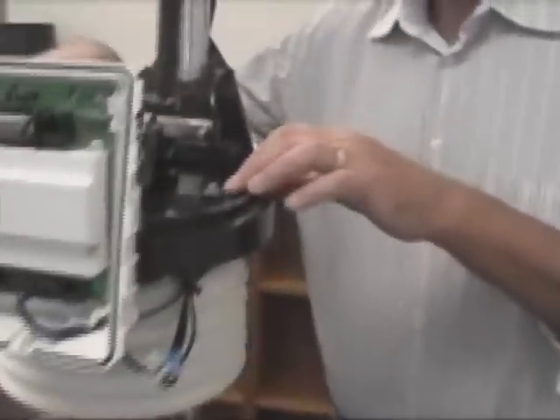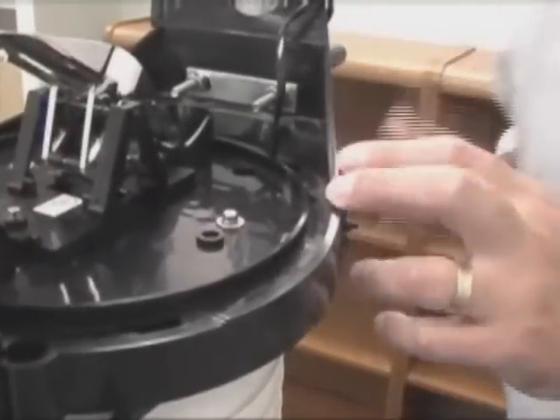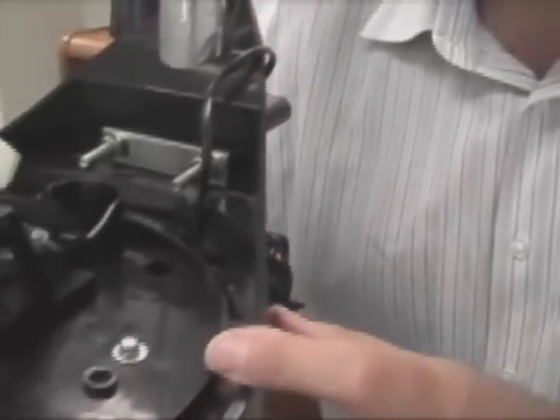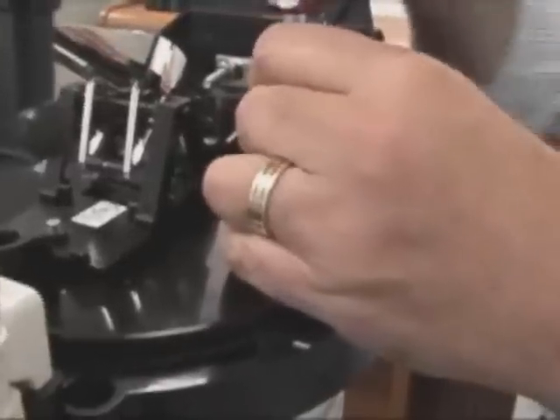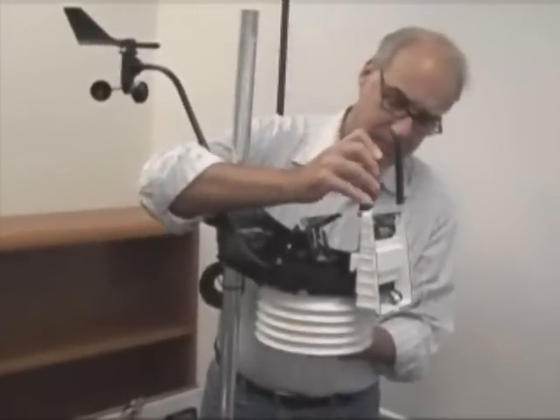Next, on the top of your rain cone, you will have either three-quarter inch bolts or three Phillips head screws that connect the rain collector to the radiation shield. On this particular unit, we have three-quarter inch bolts. You're just going to unscrew these and the radiation shield will come apart. The third one is here by the rain cone itself, on one of the tipping buckets.